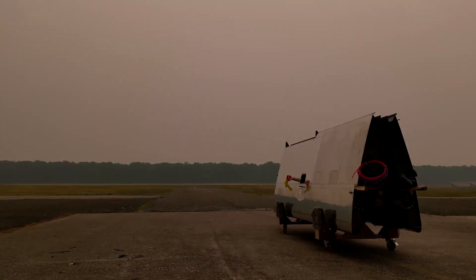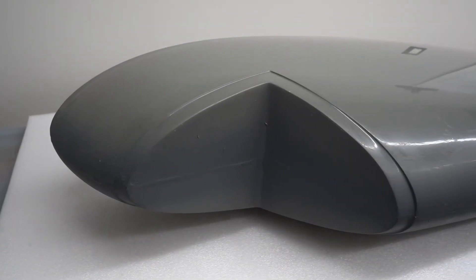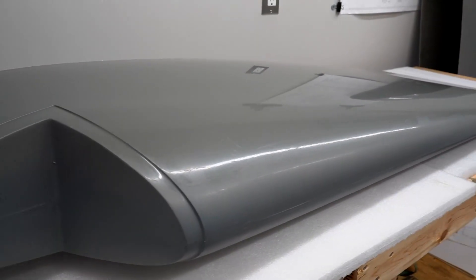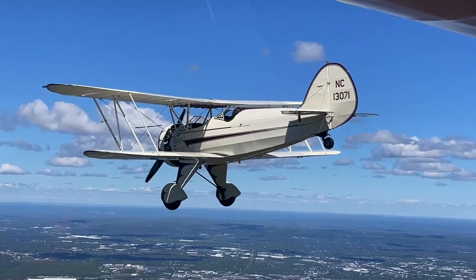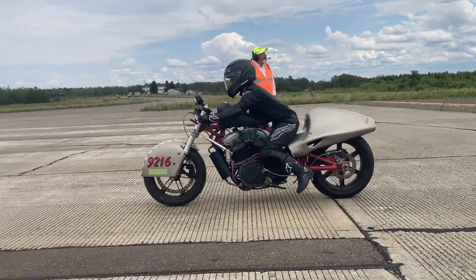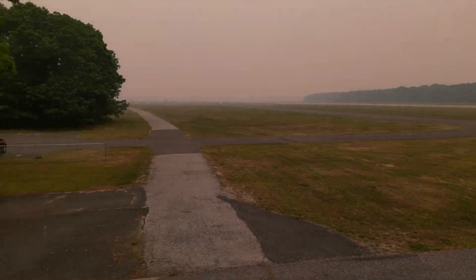This video is going to be all about the wingtips — what we completed on them, what we're saving for later, the method we're using to attach them, and of course we have some fun flying and summer project updates. For now, let's rewind and get back to the garage.